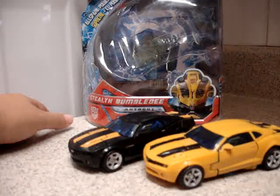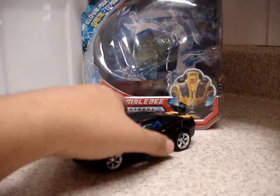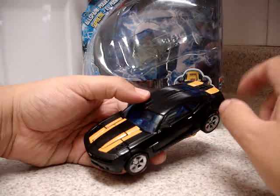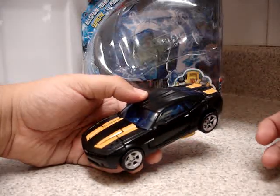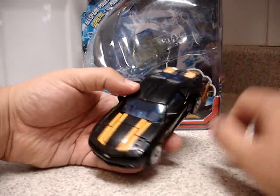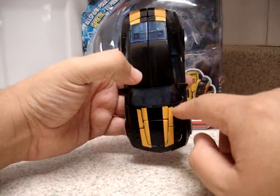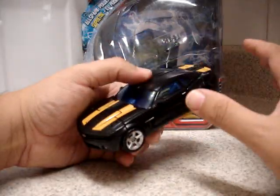Here we have Camaro Concept Bumblebee, and this is Stealth Bumblebee. The only difference is something about the body, the mold, and the mold of the head — and obviously the painting is different. Here the painting is this dark black, a very nice black, but they're painting these raised stripes in yellow color.